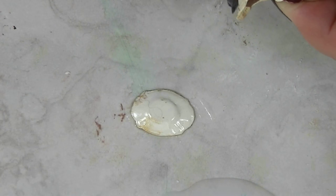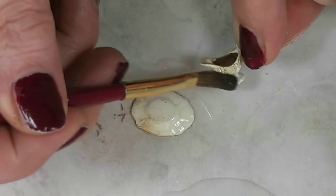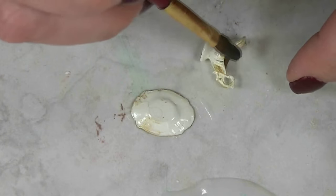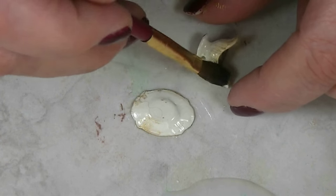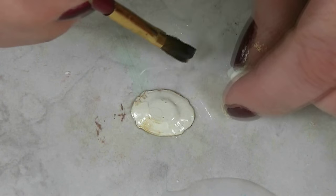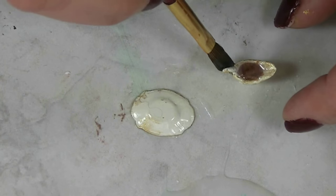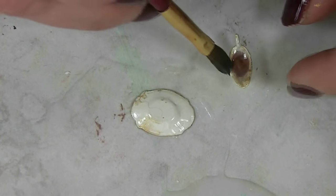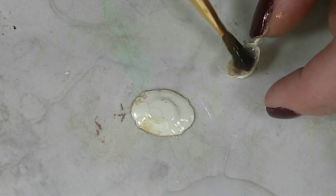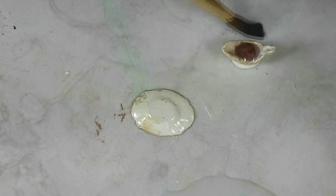Then I will come back and do around here first. I'm not going to bother with the bottom of the little gravy boat. I'll just put a coat over the top. I may need two coats on the ceramic portions to make the acrylic paint look like ceramic. But that's really all there is to putting a finish on this.